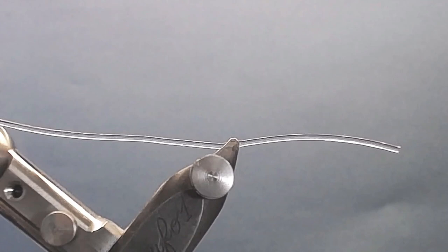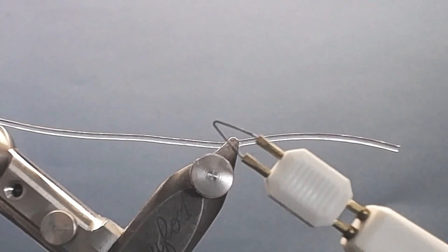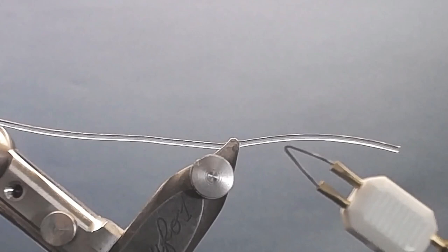Welcome to videos and fly fishing. Today I'm going to talk about a nice tool you can buy — it's called a cauterizer. This tool is primarily used in medicine to burn off veins and stop bleeding.